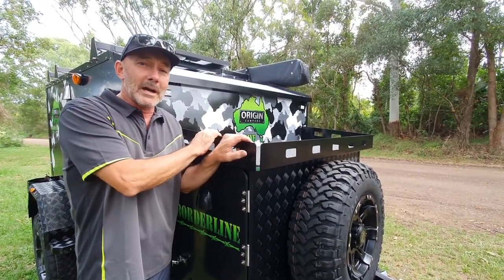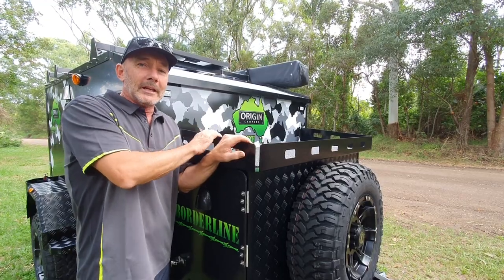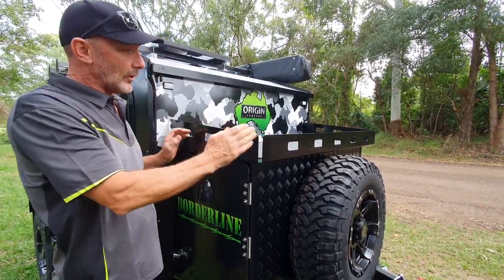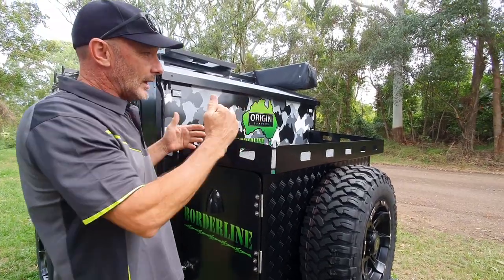We've got a Borline M2 here and we've made a few changes. We're keeping it up to line with the Long Range V2, so we've gone the larger tray both ways.